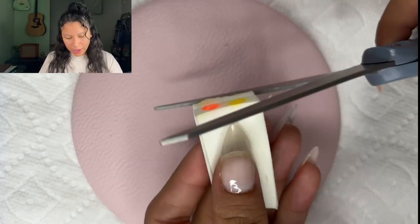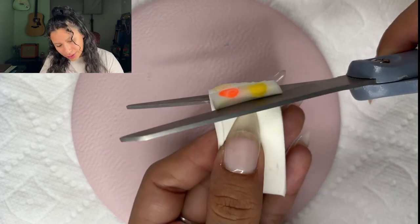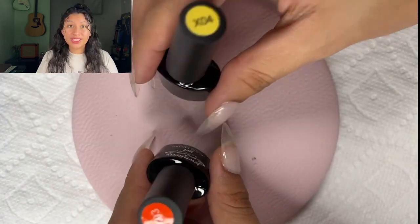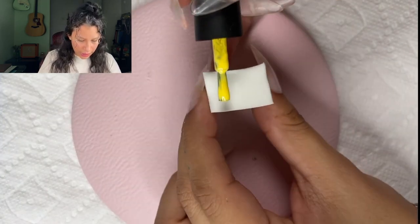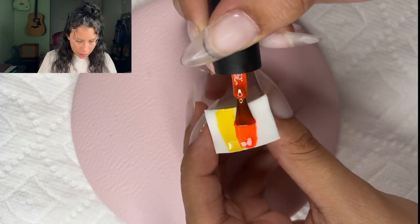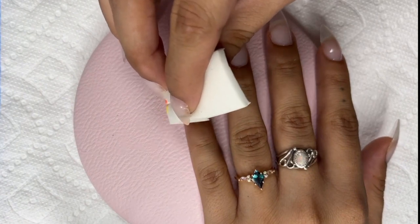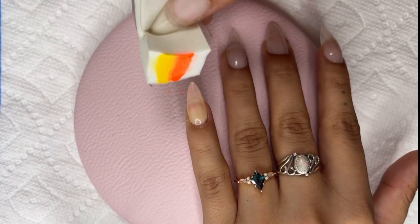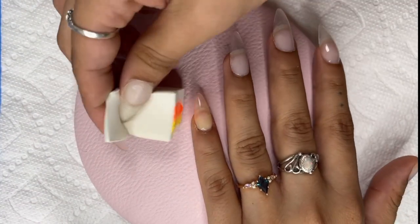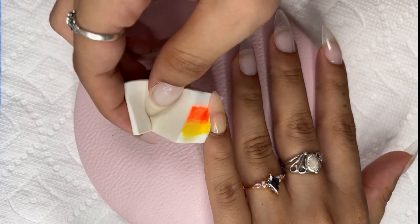Perhaps if I put a lot more paint I can get a better result. So I'm going to start fresh with a nice fresh sponge and put these two colors together just to see if they will stamp onto the nail. I'm going to do a strip of yellow — a whole lot — and then some of that orange, so vibrant. It definitely looks a little more yellow and orange, but not even close to the colors we're going for.